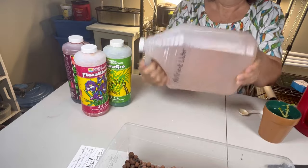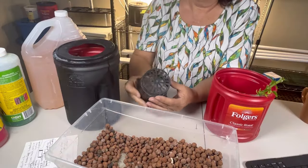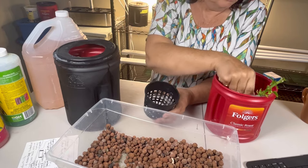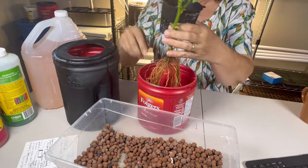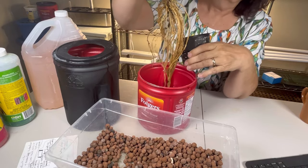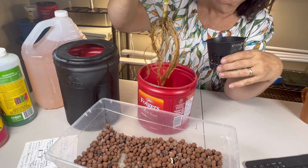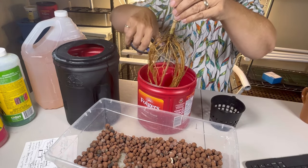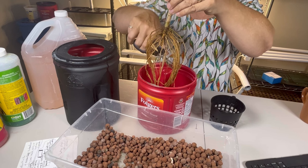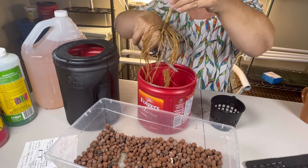So that requires five mils of each of the micro, the grow and the bloom nutrients. So we're now ready to get the plant set up into our net cup here. And as you can see, the roots are fairly long, and it would be quite difficult to try and run all of those very long roots through the net cup. So I am going to just trim down those roots to a much shorter size, which will make them easier to thread through the bottom of the net cup.